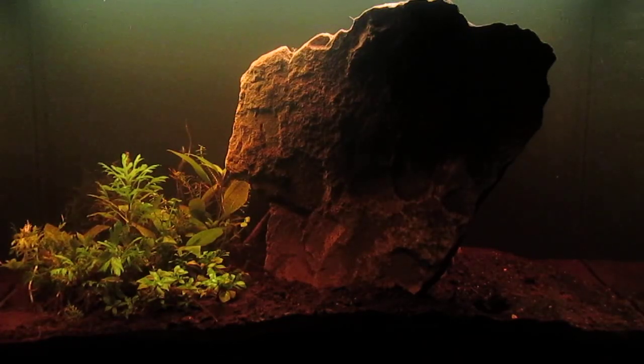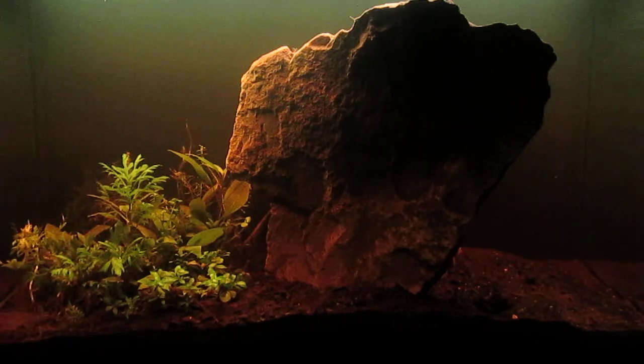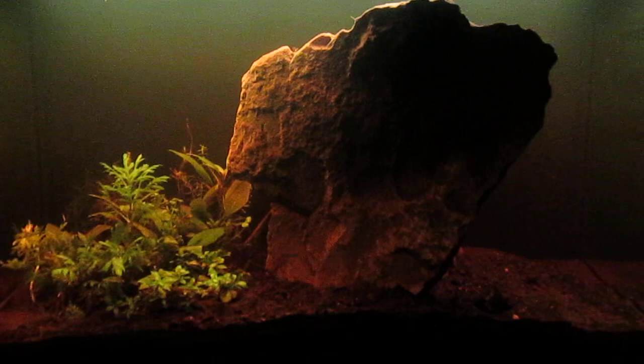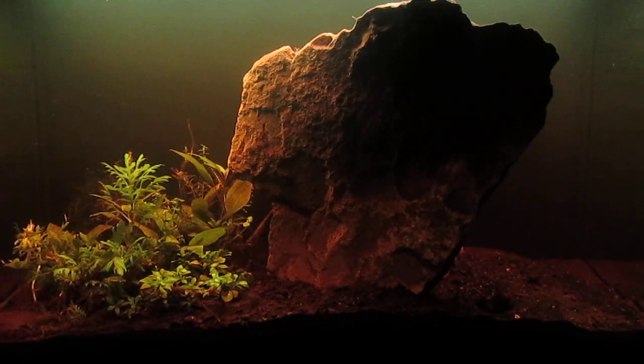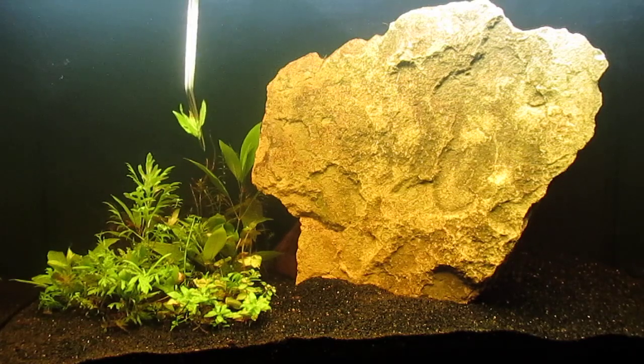Now that I've moved the tank into the spare room, you can see that there's quite a bit of tannin in the water from the compost and the water is rather cloudy. It's been in this room for several days. What I need to do is use the siphon to remove excess compost that got stirred up out of the substrate, and then add fresh black diamond blasting grit to the substrate to get that cleared up.